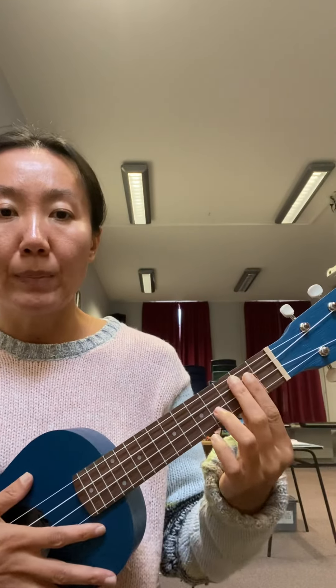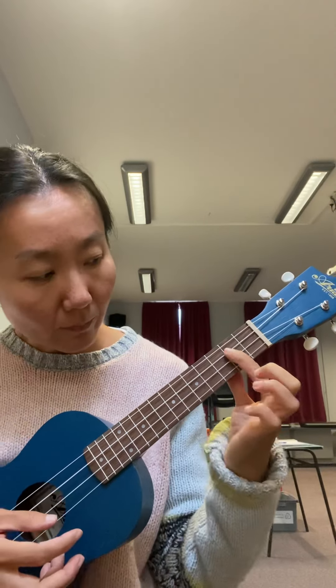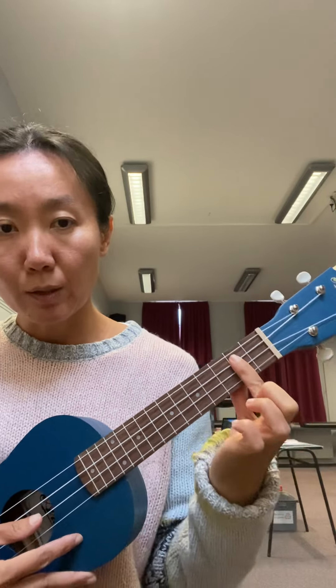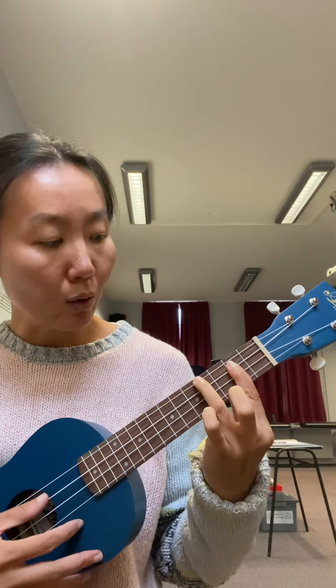The next chord is B minor. This chord is slightly tricky to play because it has a semi-bar chord. You need to cover three strings — C, E, and A — with your index finger, flattened and pressed down firmly behind the second fret. Then extend your ring finger up to the G string and press it down on the fourth fret.